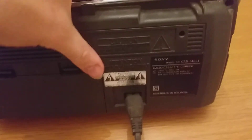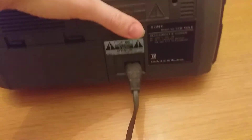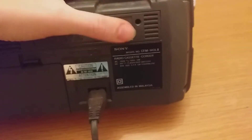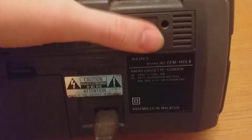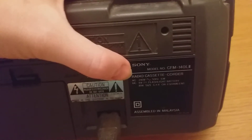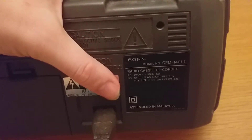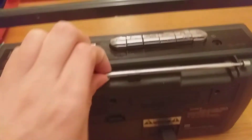There are some warnings on here — it's electric equipment so you don't want to put it anywhere near water. The Sony radio model number is CFM-140 or CFM-1402, I'm not entirely sure. You can see the full details of the radio here, and it's assembled in Malaysia — where a lot of equipment is made, either Malaysia or China.